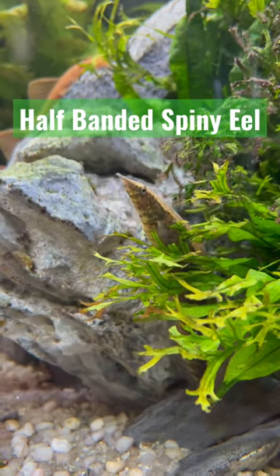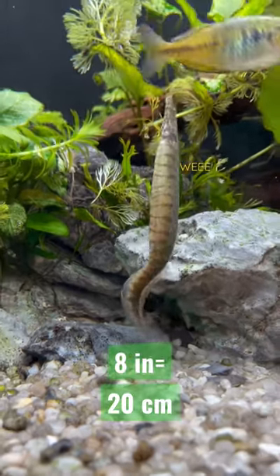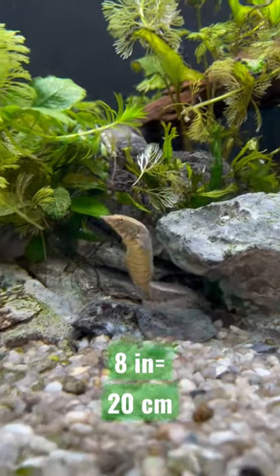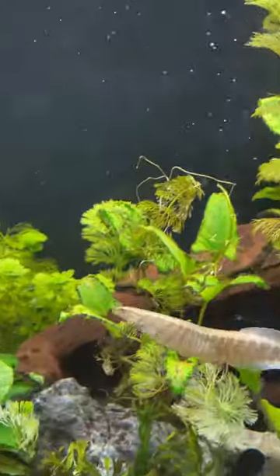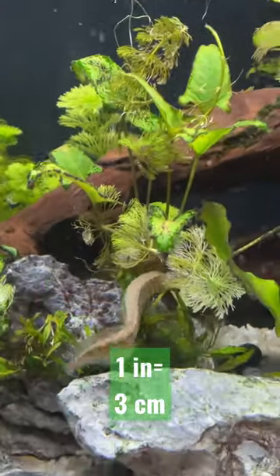This is a half-banded spiny eel. They can grow up to eight inches long and are carnivores. They're peaceful so they can be held in community tanks. However, they can't be housed with any fish less than one inch long as they will be eaten.